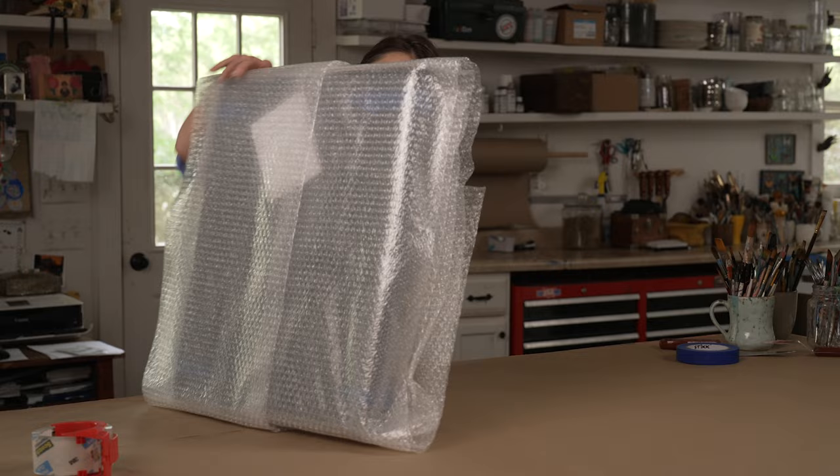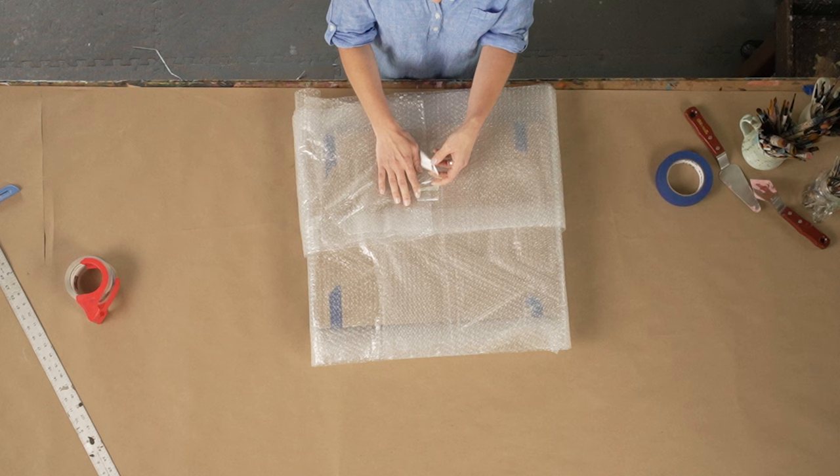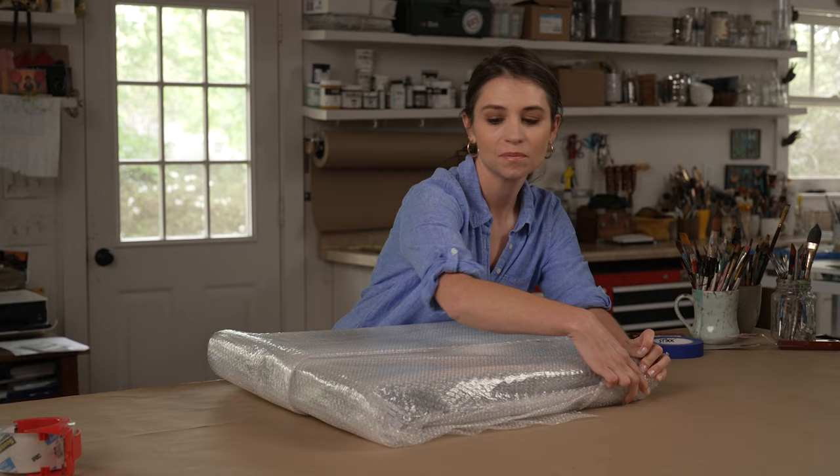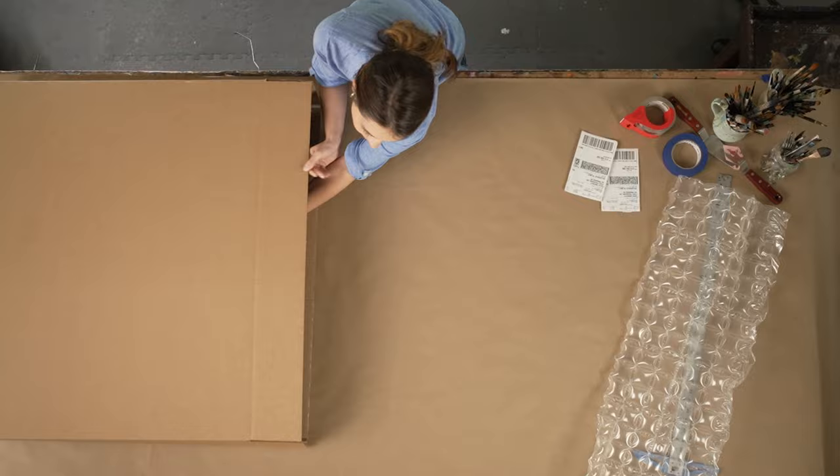Next, wrap the length of your piece in 3 inches of bubble pack, making sure to cover the entire surface of the piece — that's roughly 6 loops around with half-inch material. Trim any extra material when finished. For the unwrapped ends, fold and layer your bubble pack accordion style until the material is 3 inches thick, then apply the segments with tape.